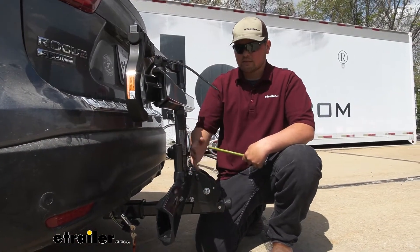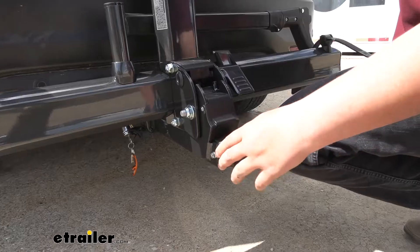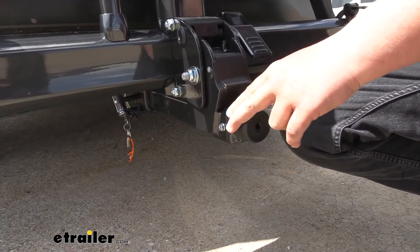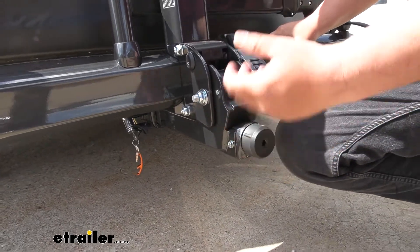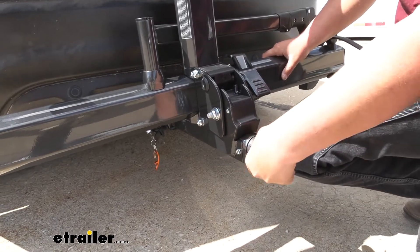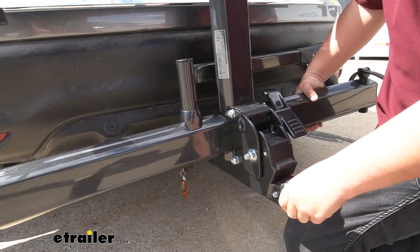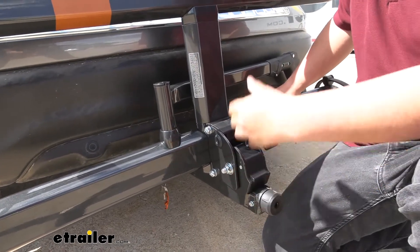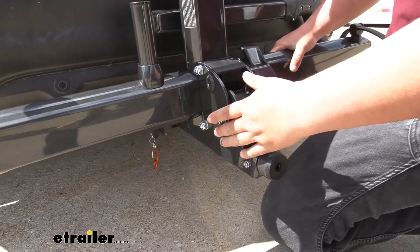So just keep this in mind whenever you're parking and maneuvering in tight spaces. Probably the coolest feature of the Sherpa is going to be the self-tightening cam system. What this does is there's a little ball bearing that goes into your receiver tube with the actual shank of the rack. You tighten this down and it takes out all that shake and rattle you get with a lot of hitch-mounted accessories. It's going to be super livable — not going to be making a bunch of noise. You won't even know it's back here.